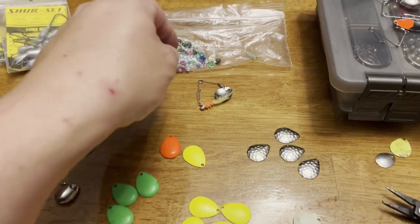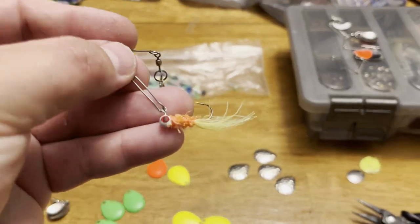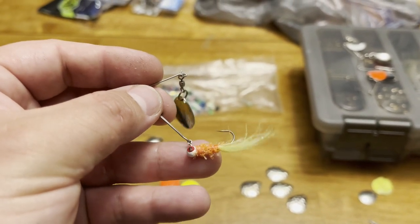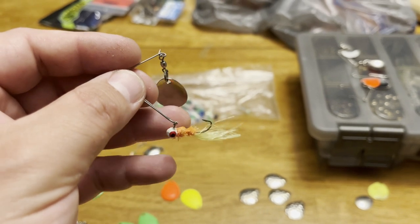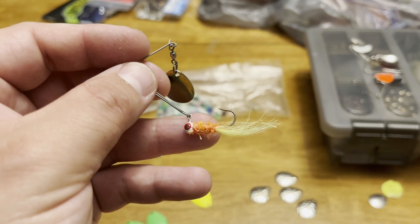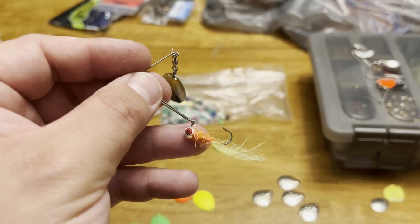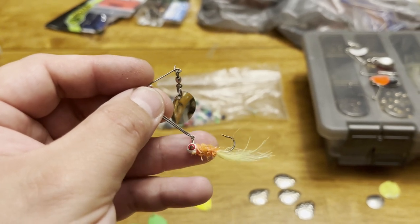Right here you have your standard beetle spin. It doesn't come with this little hair jig - I tied this out of some chenille and some tinsel. Usually I like to use a tube jig or a twister tail like a Mr. Twister. This is a 1/32nd ounce jig. I use 1/32nd ounce and 1/16th ounce for panfish.